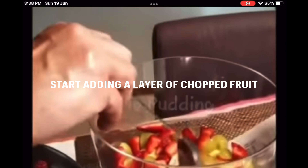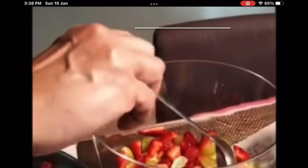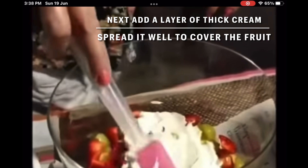Now start adding a layer of fruit so you just completely cover the base. Then next, add a layer of thick cream and spread it well so that you cover the first layer of fruit. Then again add another layer of fruit.